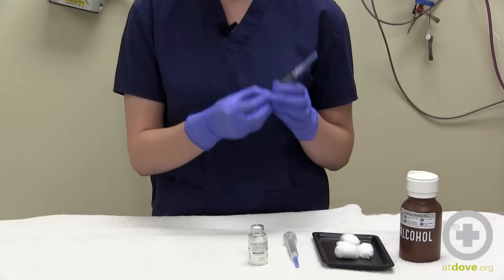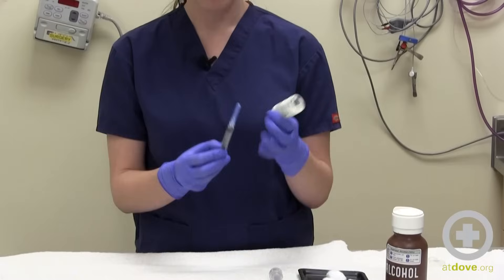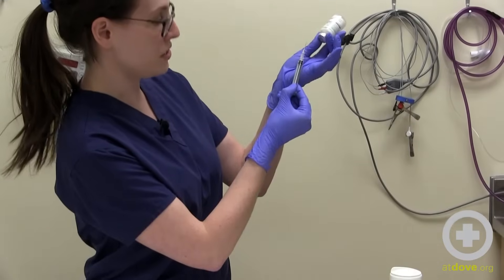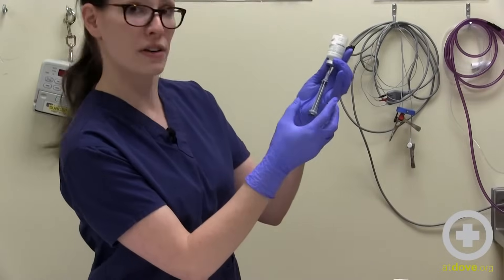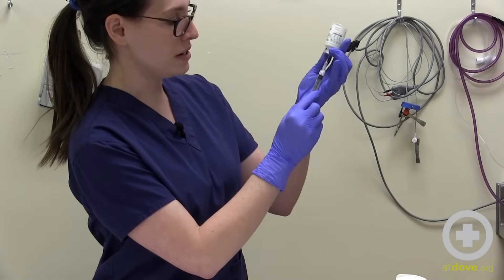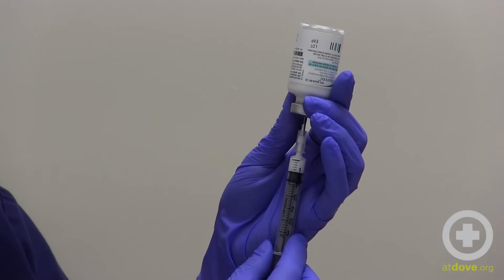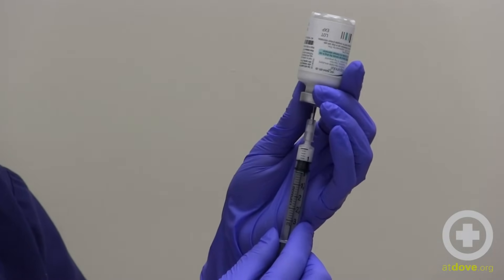Here we're going to be drawing up a half a mil. Take your bottle and put it upside down. You're going to carefully take your cap off and then carefully insert your needle into the center of the vial, just so it goes in. Then you're going to pull back on the plunger until you get your syringe to be exactly at the half line. You want the top of your black syringe plunger to be right at the mark that you're drawing up to.